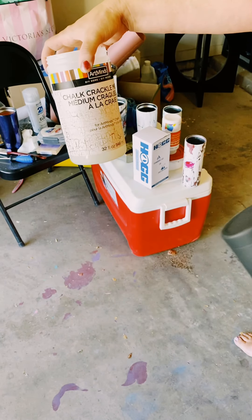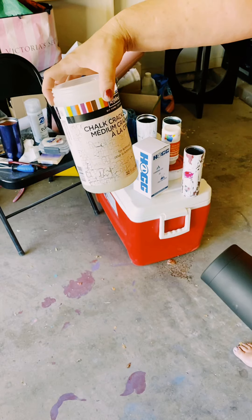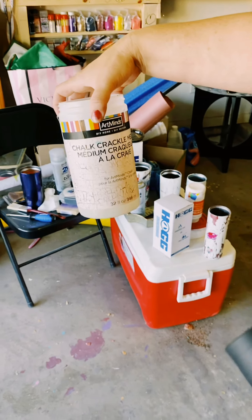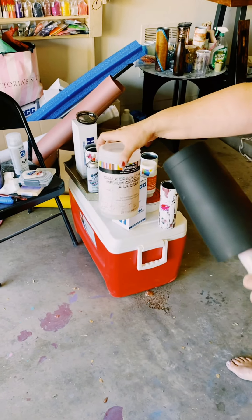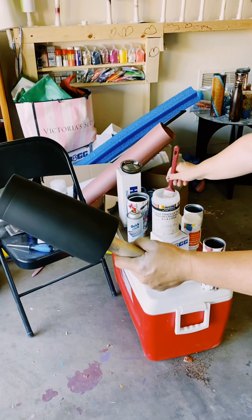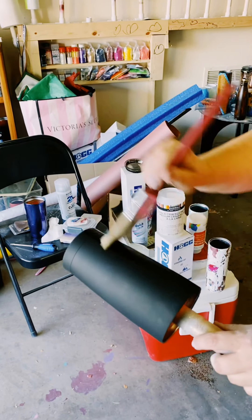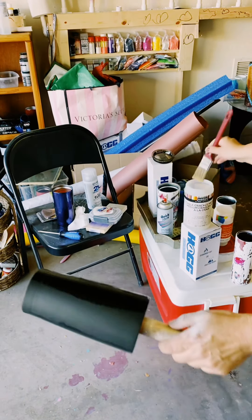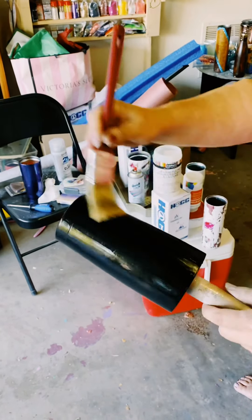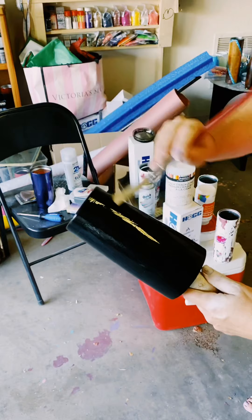A lot of people use Elmer's glue, but there are a couple of reasons I don't. I do worry about yellowing with my white paint. So I use this — I get it from Michaels, it's Art Minds, and it's a chalk crackle medium. I don't use chalk paint — it works great and gives big cracks, where Elmer's glue does not give you that effect. I'm going to take my paintbrush and coat nice, even layers with the crackle medium — nice even brush strokes and a nice thick coat, going all around. Don't forget the bottom. After I get it all coated, I'm going to let it air dry for 15 to 30 minutes. You can use a hairdryer to speed up the process, but I prefer a natural cure time.